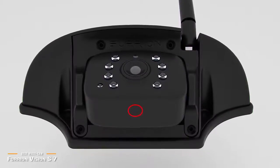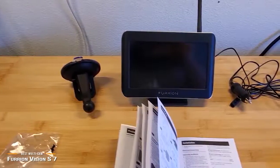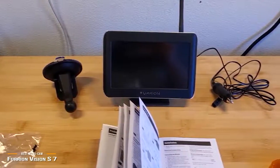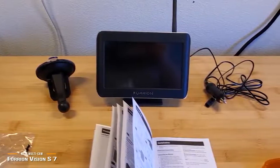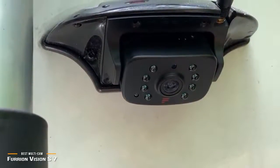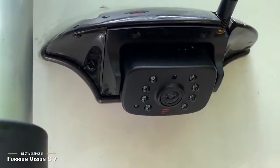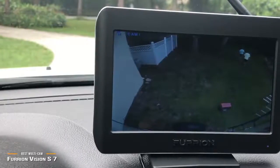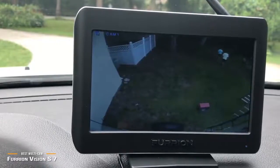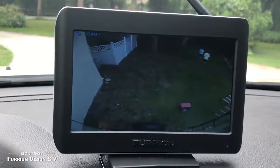Also included are a windshield suction cup mount, a tabletop stand for the monitor, and a 12-volt DC lighter-style plug to power it. The rear marker light and over-the-door cameras feature microphones, so you can hear voices and other sounds within the immediate area. There's even a menu-selectable motion detection that wakes the monitor display to alert you of movement outside. Installation is fairly simple, as the cameras easily replace the existing marker lights on your trailer and use the same wiring. While there are less expensive alternatives for a simple backup camera, the Furion Vision S7 system delivers much more in terms of functionality, design, and value, making it an excellent choice if you want the flexibility to park your RV or trailer with ease and keep an eye on what's going on outside.